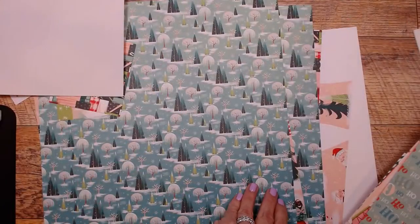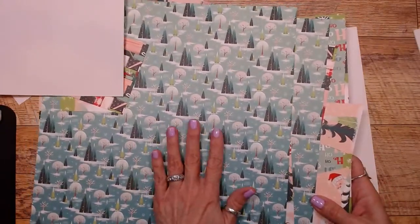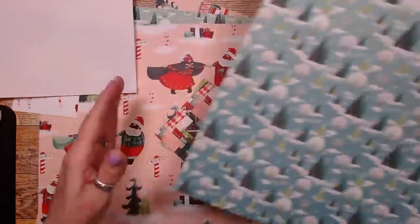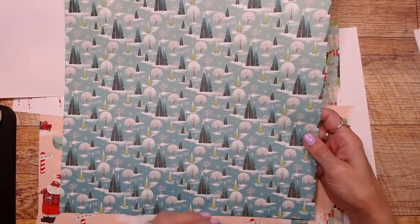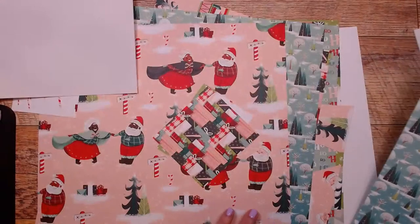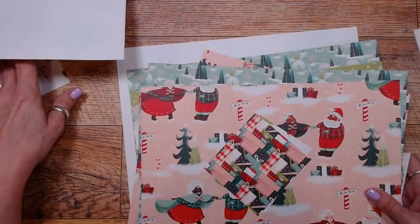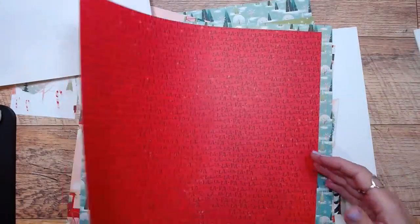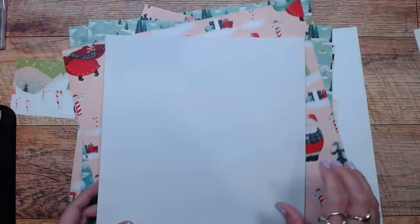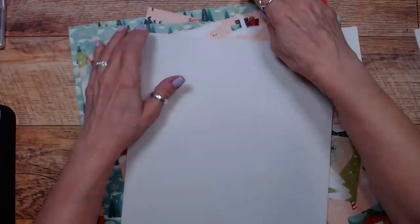This one reminds me of 'Let It Go' from Frozen — it kind of gives you that frozen vibe. And then the pretty green. This is really nice DSP. Even if you don't want to use Santa and Mrs. Claus, it's got 'la la la' on the back, so it's fun. Let's put all this away and get started.